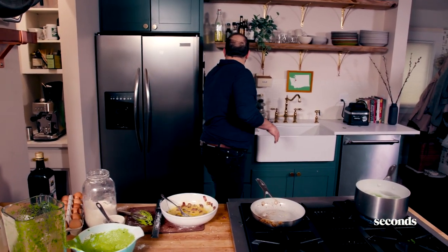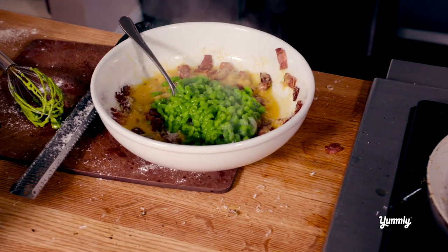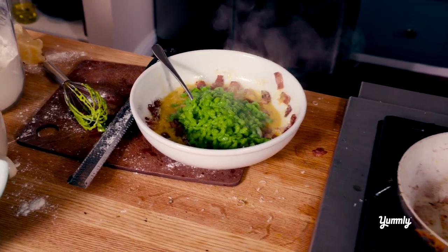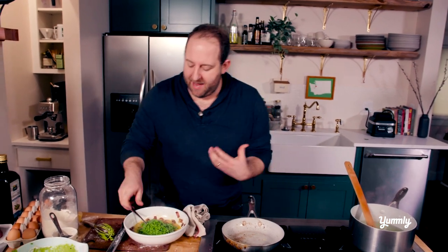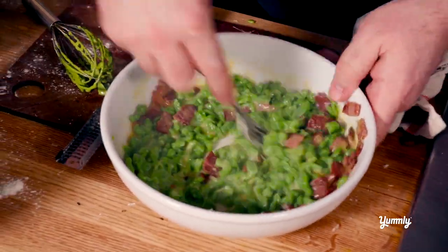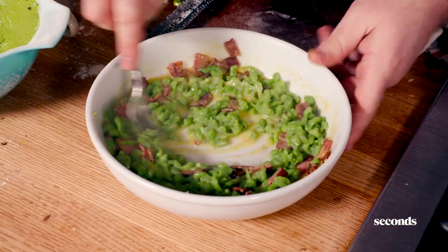I'm going to take the spätzle out using my spider. Just look at that — these are little noodles, and I'm going to pour them right into the sauce. The hot spätzle is going to cook the egg. Now, one thing you can do is put the spätzle in ice water so it stops cooking, and when your friends come over, take that cold spätzle, put a little oil in the pan, throw the spätzle in, and it gets crispy like hash browns. But today we're doing this — as I move it around, it gets creamy, the egg cooks, and the Parmesan falls in between.